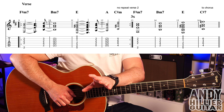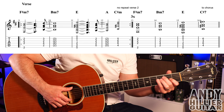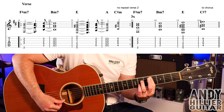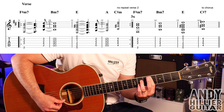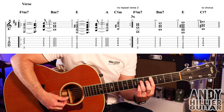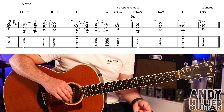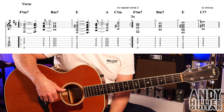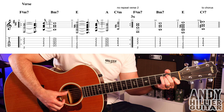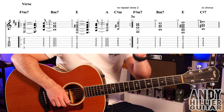Those four bars repeat round three times. It then carries on and plays F sharp minor for a bar, then B minor seven for a bar. It then plays an E chord — no rhythm on bar 15, you just play an E chord. And then you're going to play a C sharp seven chord, which is your first finger barred on the fourth fret from the A string downwards, third finger D6, little finger on B6. Just hit those chords for the last two bars.